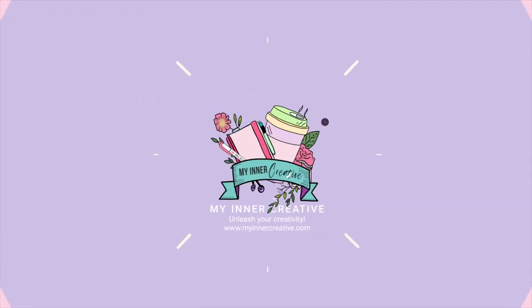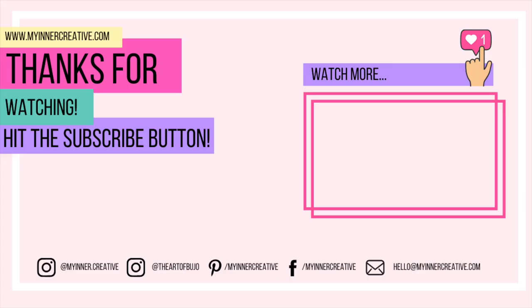Thank you so much for joining us today. I had so much fun and I hope you did too. If you'd like to see us on some other social media, hit us up on Instagram — that's where I hang out the most — as well as Facebook and Pinterest. See you next time!